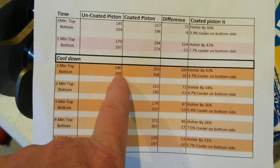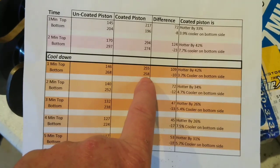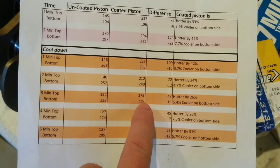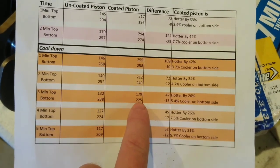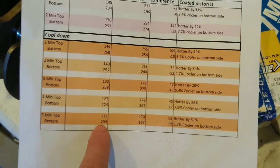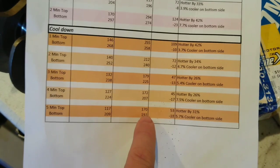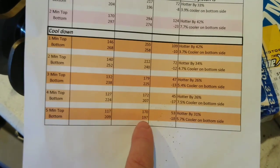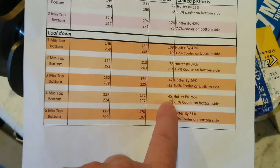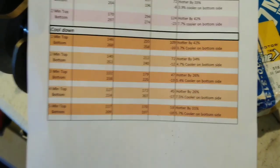It worked the same way cooling down. The uncoated piston was 268 on the bottom, 258 for the coated — so it was cooler, and it kept that trend going. After three minutes, 238 on the bottom for uncoated and 225 for the coated piston — 13 degrees cooler. All the way down to five minutes later, 209 for the uncoated piston on the bottom and 197 for the coated — 12 degrees cooler. It kept about 12 degrees cooler on the bottom side of the piston throughout the cool-down.